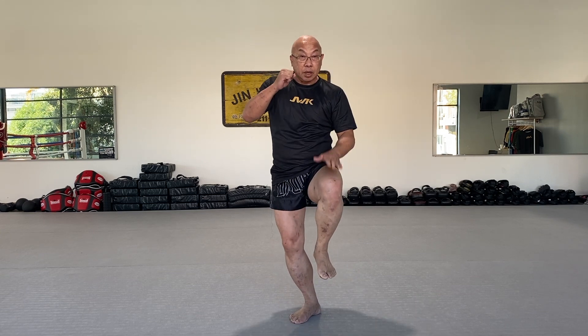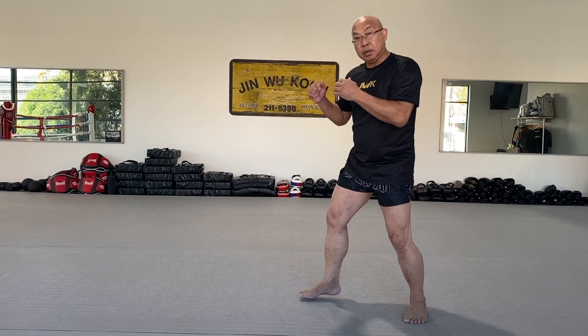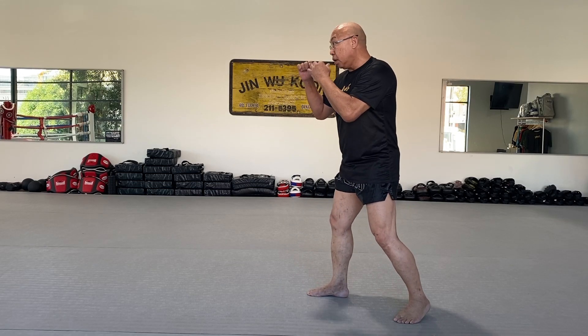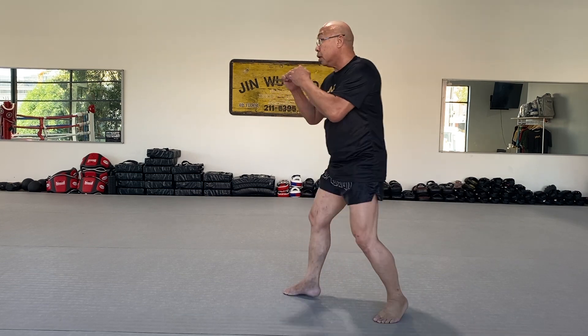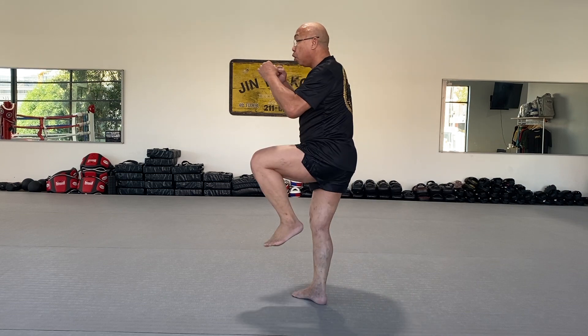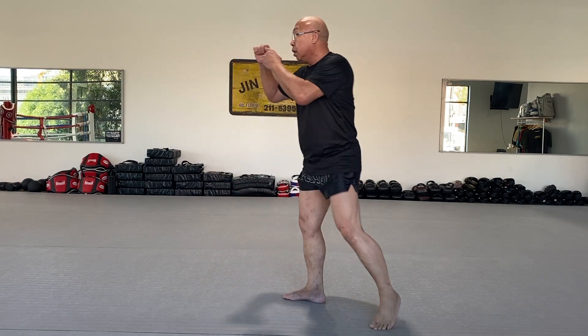Up, push, and then jump, kick, and back. Now I'll show you the side. From the side, same thing — do the kick, set it back first. Kick and back, and then push, jump, kick, and back.